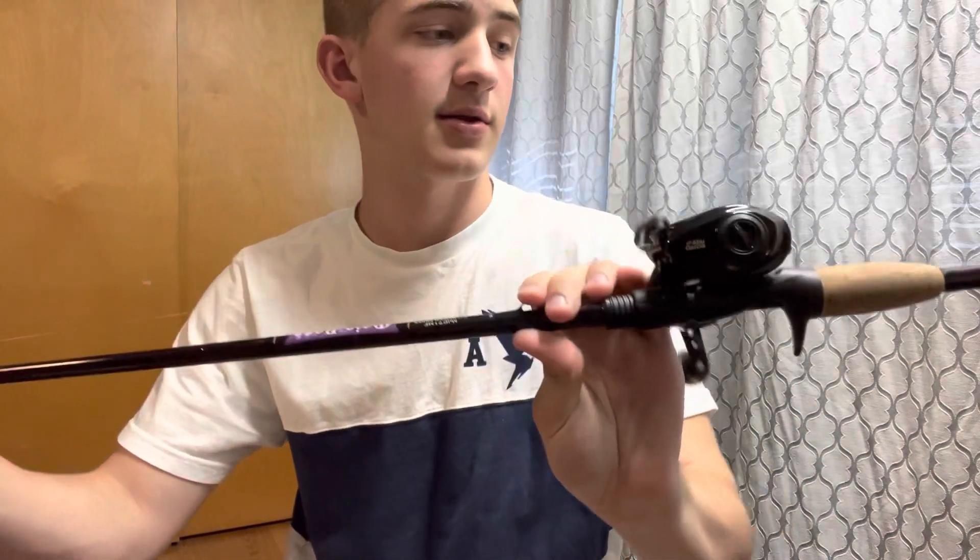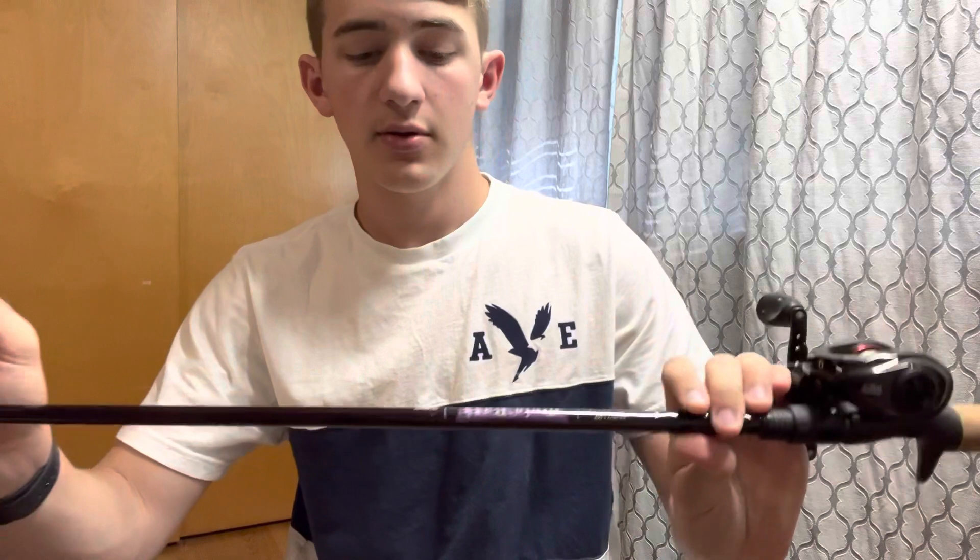The bluegill and bass have been spawning, and I actually got some bass interested in it trying to chase it off. They didn't quite commit to it, but I believe with a little more work I could definitely get them there. The ones I have are the 90 millimeter, and I have them rigged up on my Abu Garcia Revo SX on my St. Croix Mojo Bass rod.